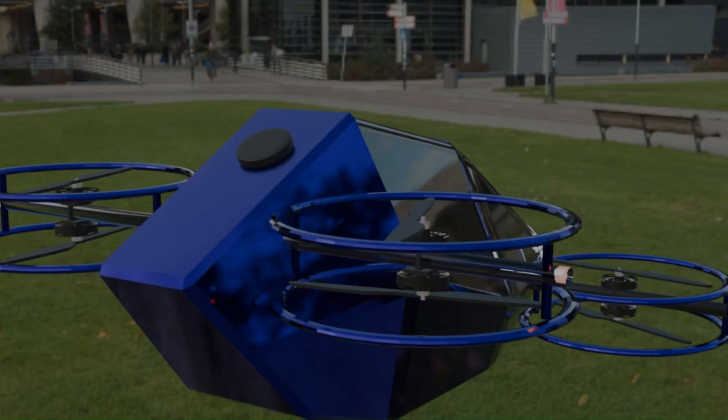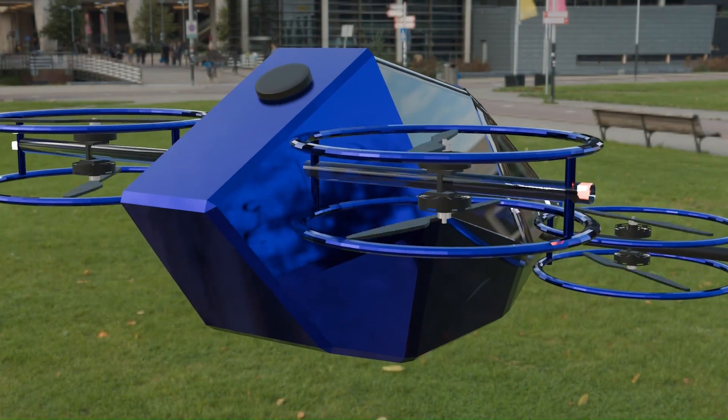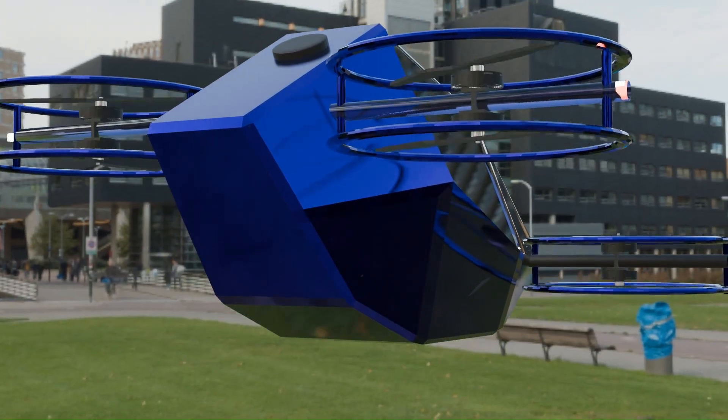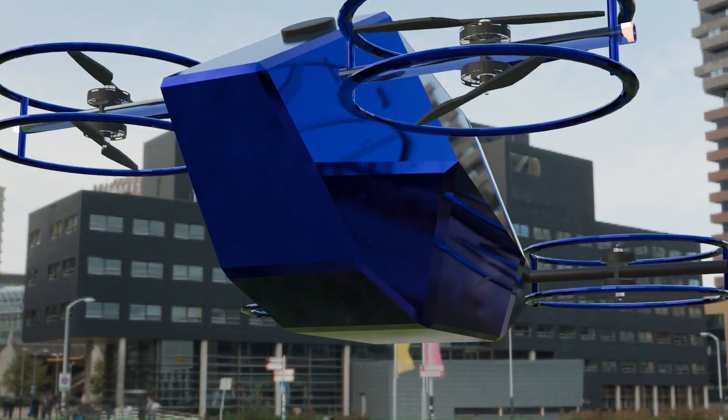Next, the frame. It has to be lightweight but bulletproof. Carbon fiber is our choice — strong, light, and vibration-resistant. Weight distribution is critical.